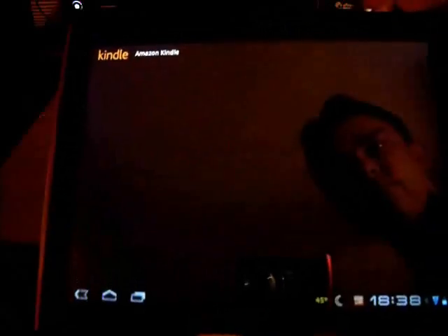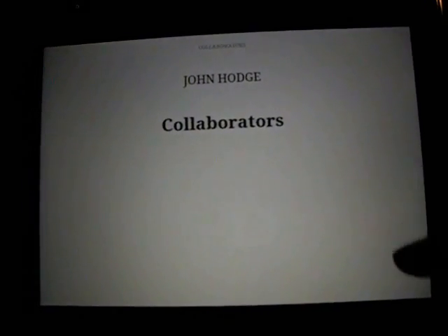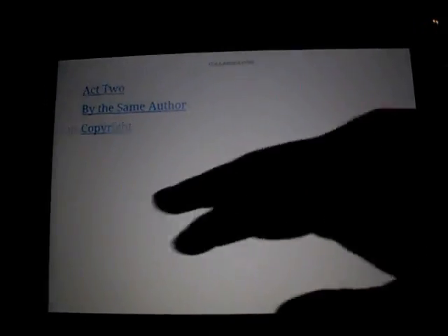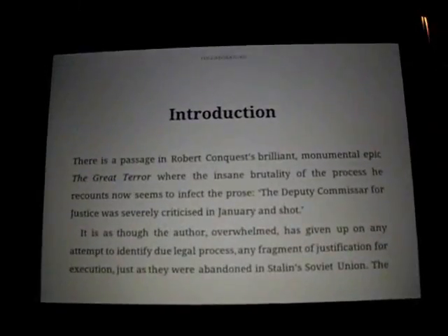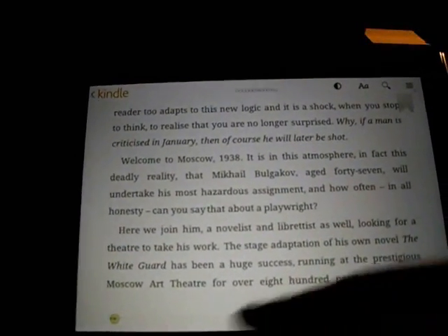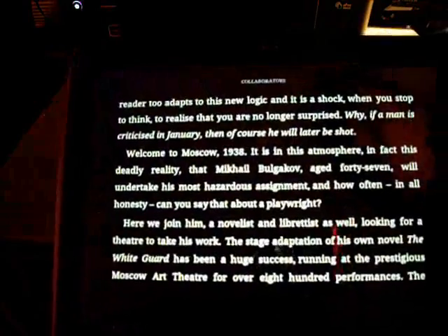Next thing I was going to show is Kindle. I've got it loaded up — this is a play, John Hodge's Collaborators. It's very good, I recommend it. You can see here changing pages — pretty good response on it. One thing I really like, because I've also got a Kindle third generation with the keyboard, is when I'm laying in bed I can go up here and switch it from white to black. So it inverts.